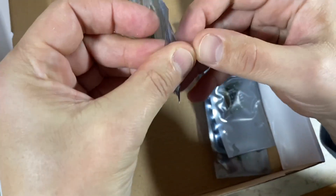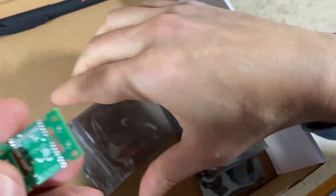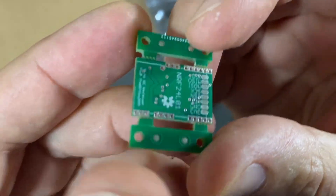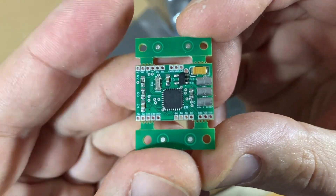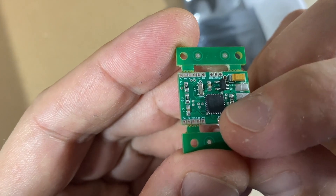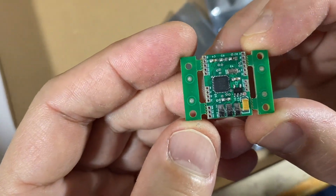Why there are non-populated boards included, I don't know — maybe they made a mistake. Now let's have a look inside the anti-static bag. The antenna module will connect to the back side. On the top side we have some passives and the ATmega328, as well as an oscillator. These flaps are for production reasons and will be removed later on.